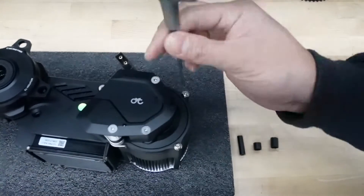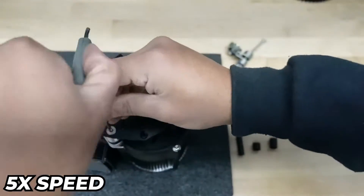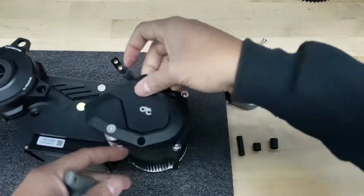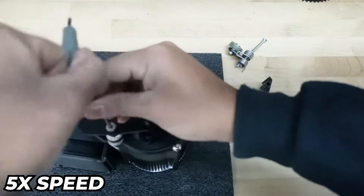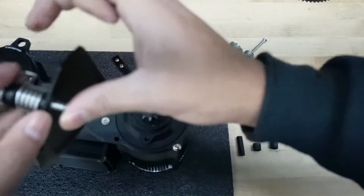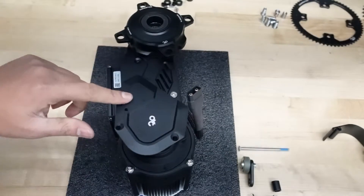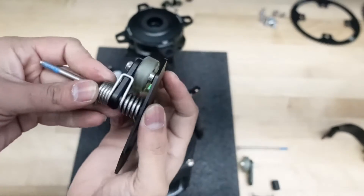So take these three bolts out — you need a three millimeter hex. Once the third bolt is loose, just take it out. I would hold it while it's still in place so you can actually study it when you take it out.